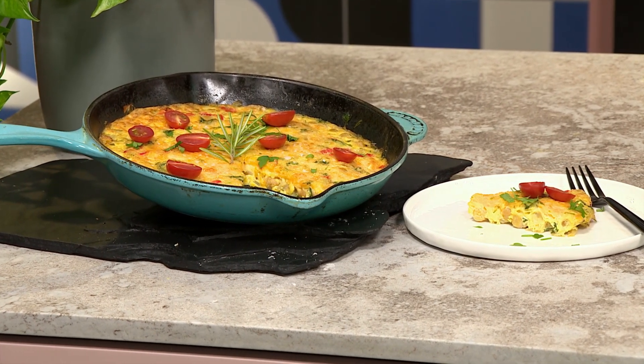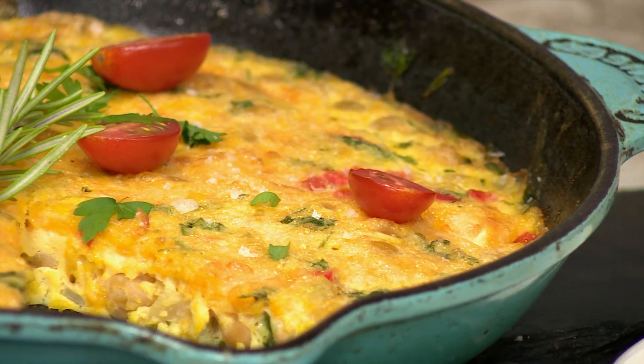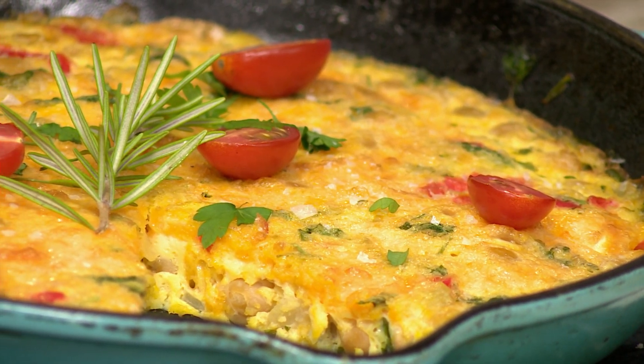This sounds delicious — it's actually your recipe! Yes, I've been making frittatas at home during lockdown. I'm going to take you guys through this recipe real quick, and I'm also going to put my own little special twist on it.